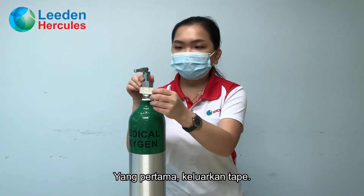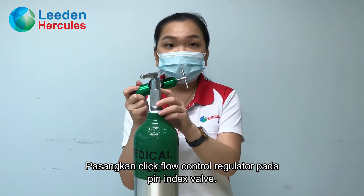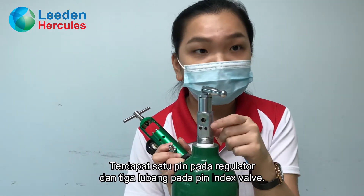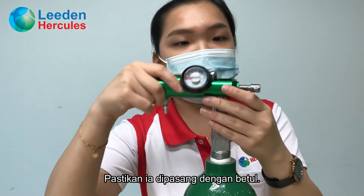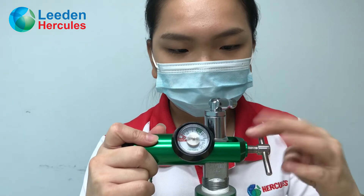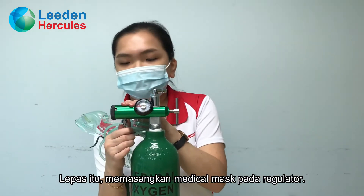Firstly, take off the tape. And then, install the clipboard control regulator on the pin index box. Place the pin on the regulator — there are holes on the pin index box, so please make sure the pin is clipped into the hole. Then, fix the medical mask on the regulator.